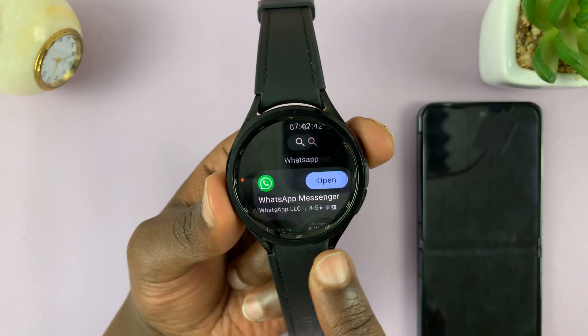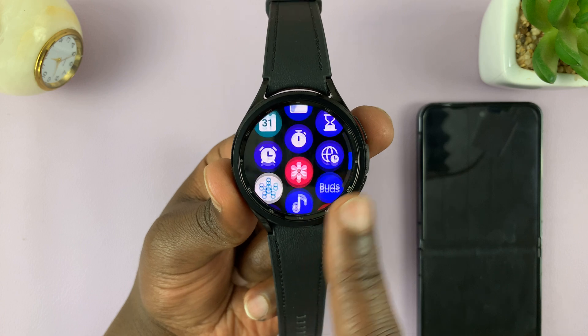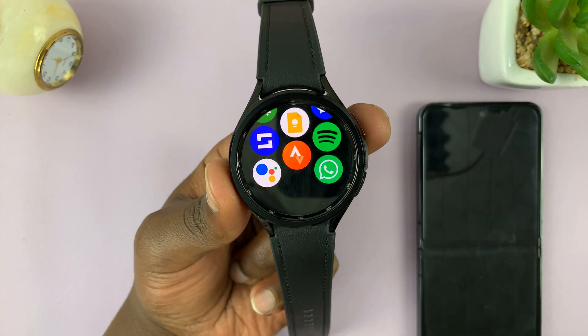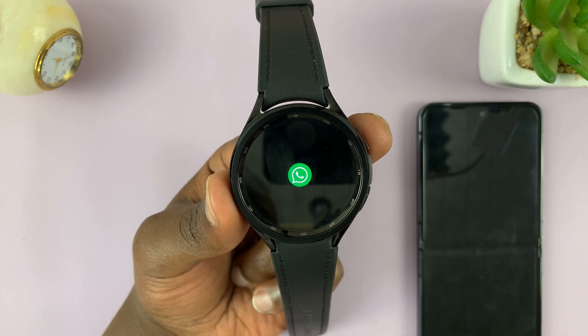Even better, on the app screen, when you swipe up, you should have the WhatsApp icon somewhere. Here it is. And to set it up, simply launch the app for the first time.